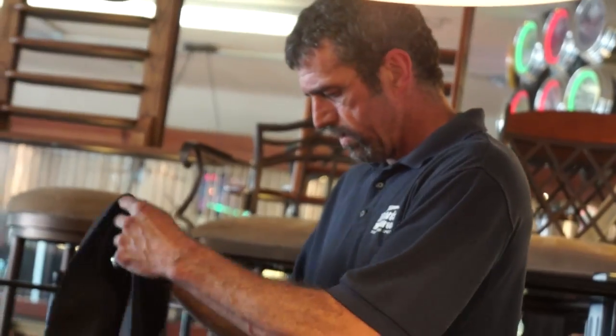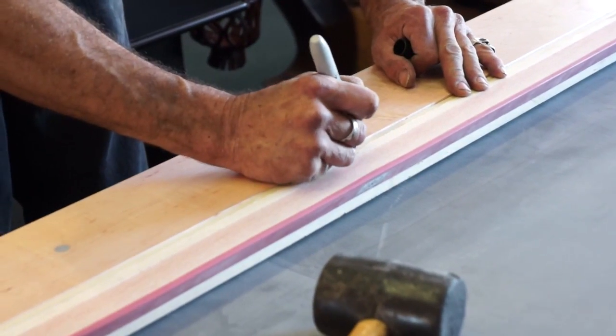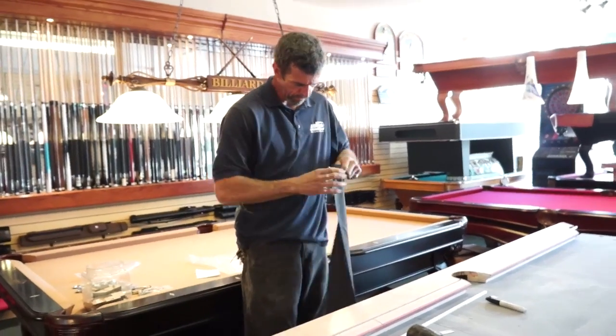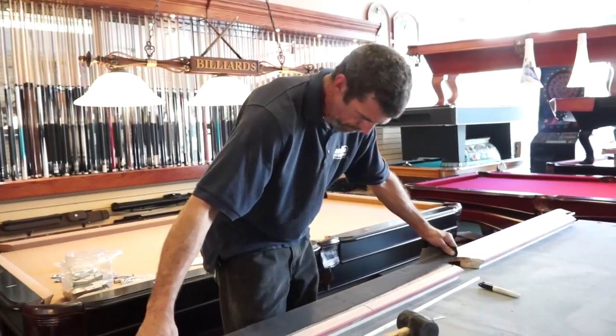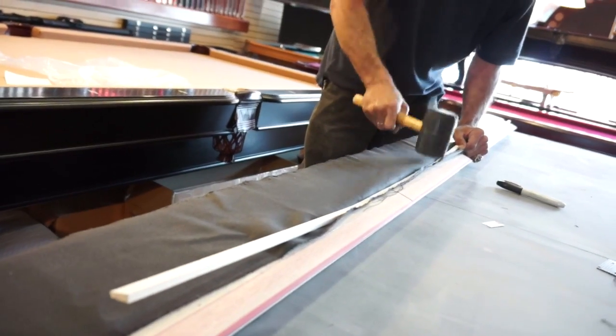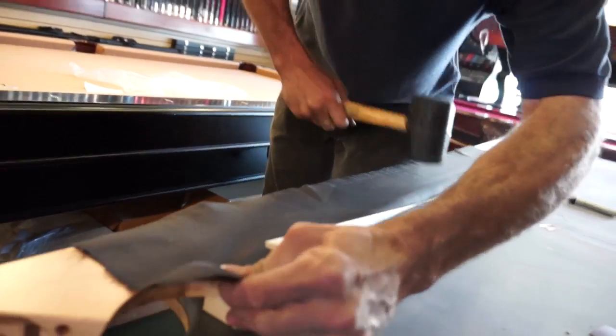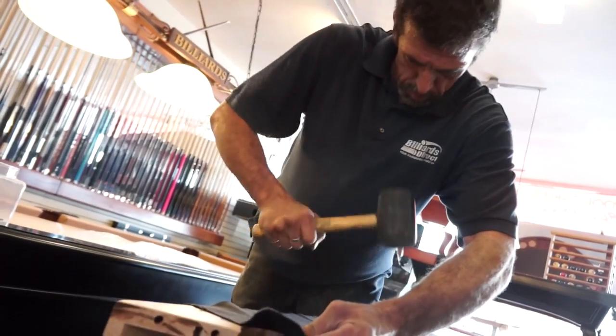The felt goes on over the rail and a long, thin piece of wood called the feather strip is placed over it. Our installers next mark the center of the feather strip so they can match it up perfectly later. Once the cloth is in place and the feather strip is on top, our installer pounds the feather strip in to secure the felt. He then removes the excess felt and continues pounding so that it is level with the surface of the rail.